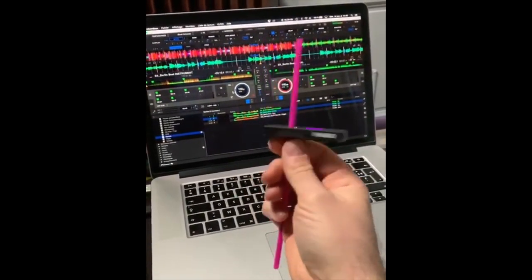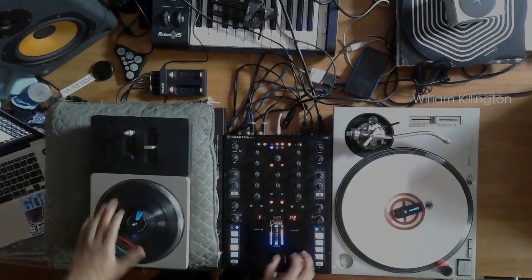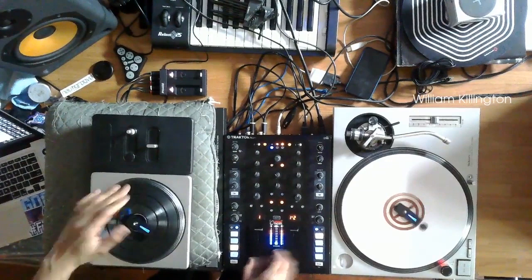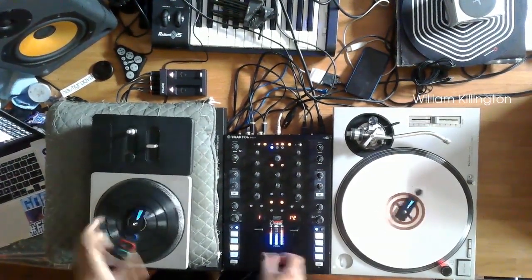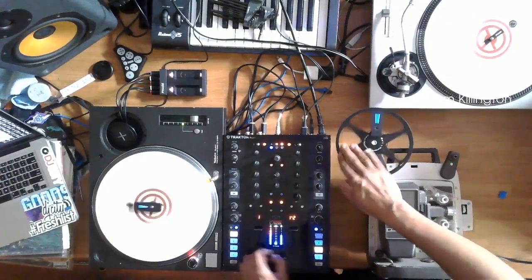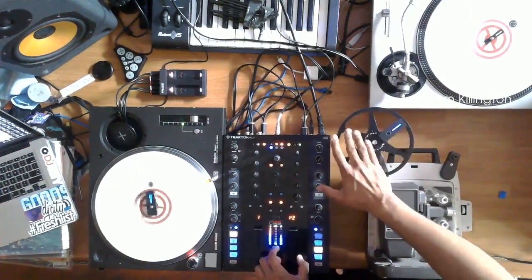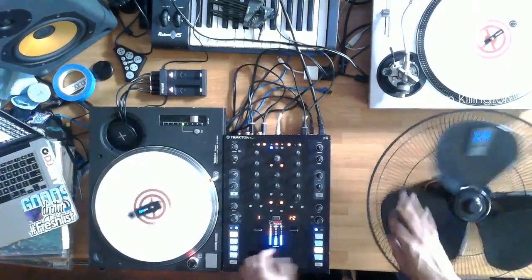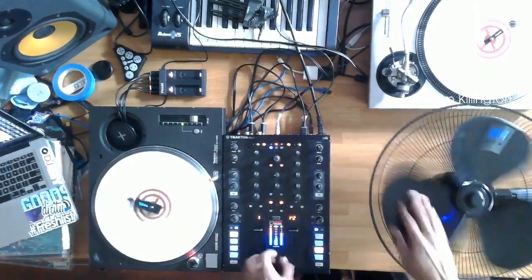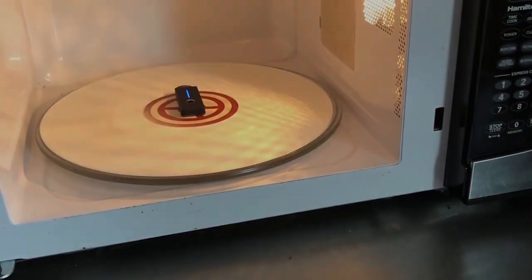Still holding the Phase in the hands but with a little more shaking. Now this brings back memories of back in the day rewinding cassette tapes. A DJ Hero game controller finally being put to proper use.